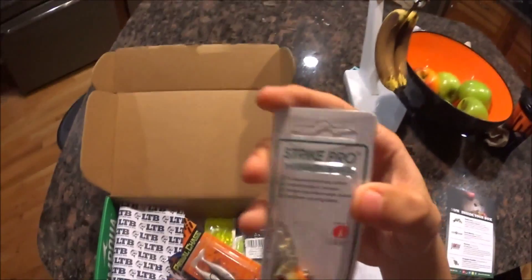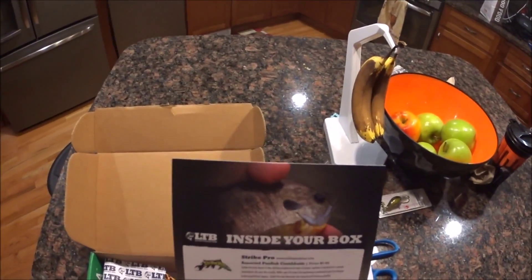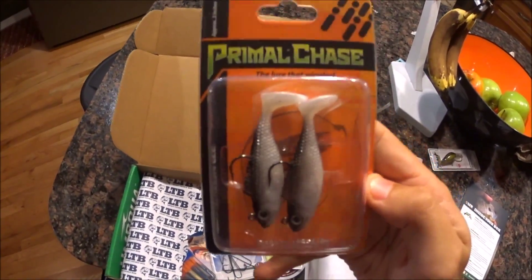So this was $6.99 — basically $7. Next we got Loach Haven Primal Chase Minnow. And here they are. These are huge. Holy cow, wow.